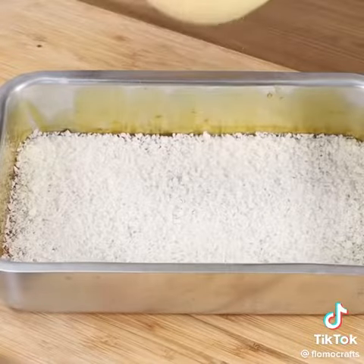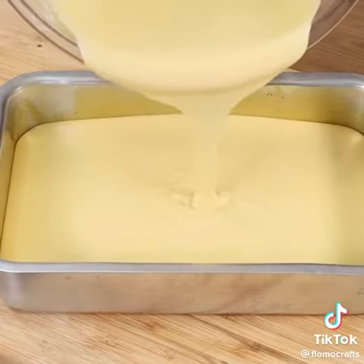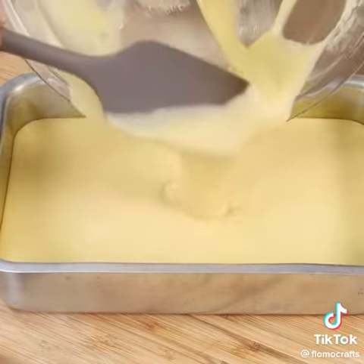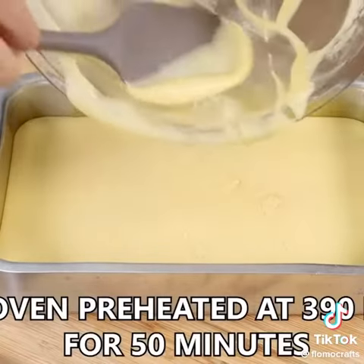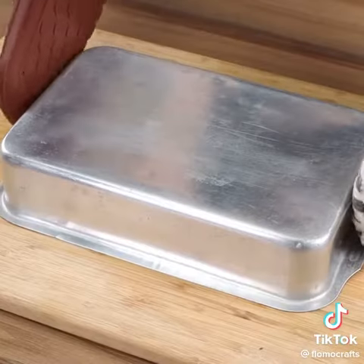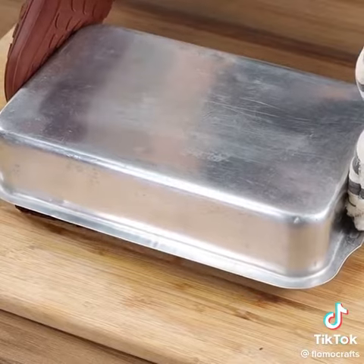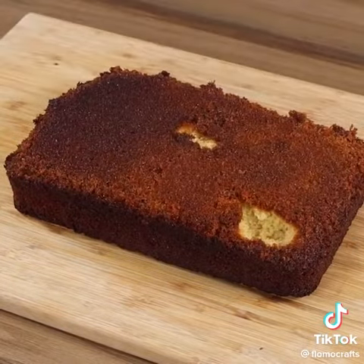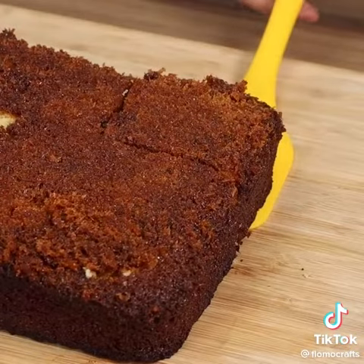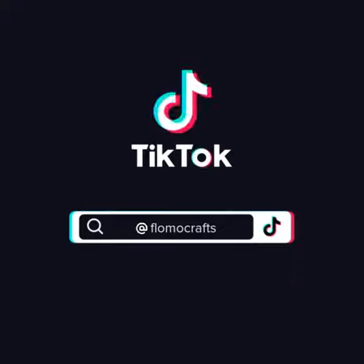Pour the mixture onto the cake pan. Put it in the oven preheated at 390 degrees Fahrenheit for 50 minutes. Then remove the cake when it's still hot or warm so it won't stick to the bottom. Our recipe is done — ready to be enjoyed! I hope you liked the recipe!